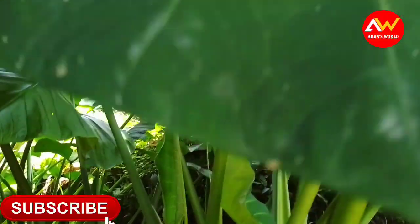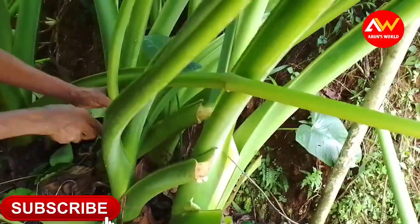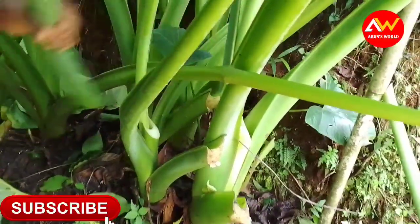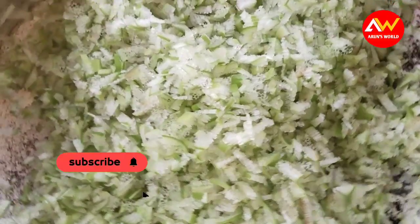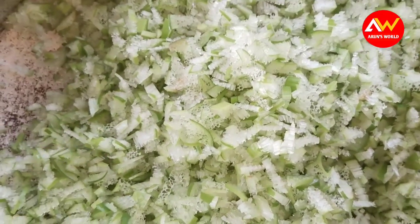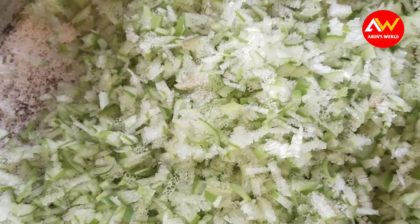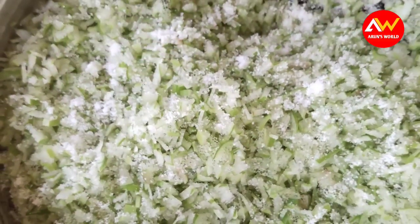We are ready to go to the chainmintal. Please share the comment. The chainmintal is the first one. I am the chainmintal, I am ready to go. Customize the chain place.